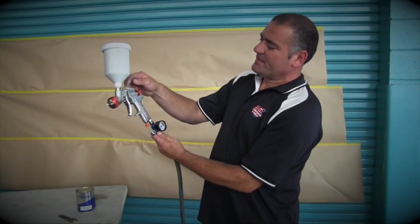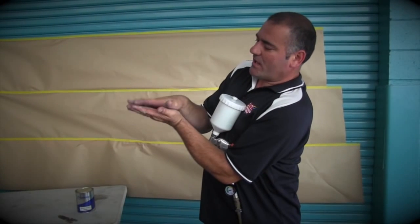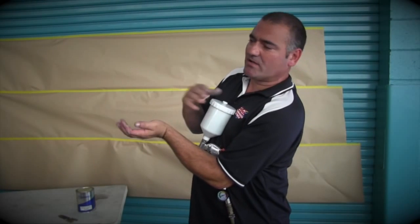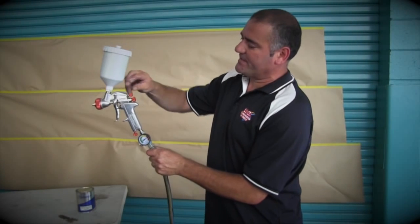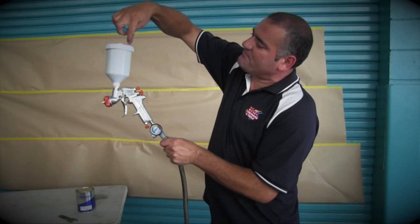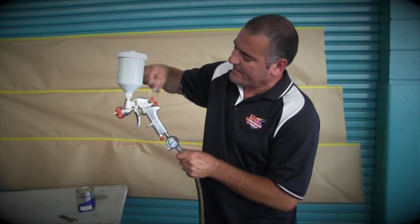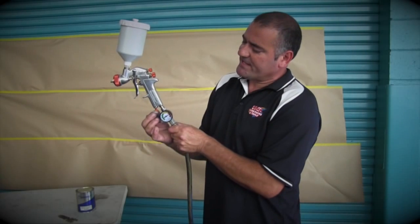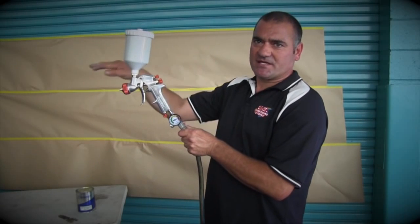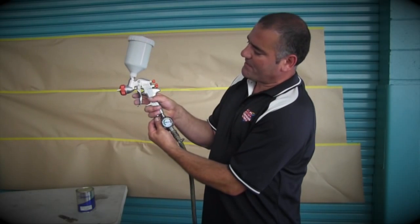Up top here is our fan control, so the fan control is our spray pattern — we can have a fan that's a circle, or we can have a fan that's wide. That's our top button. This one here is our fluid control; fluid control is the amount of paint that runs through the pot and out of the gun head. This one down the bottom is our air regulator — that adjusts how much air goes through the gun. Because we've got a separate air regulator here, we'll leave that one all the way open.